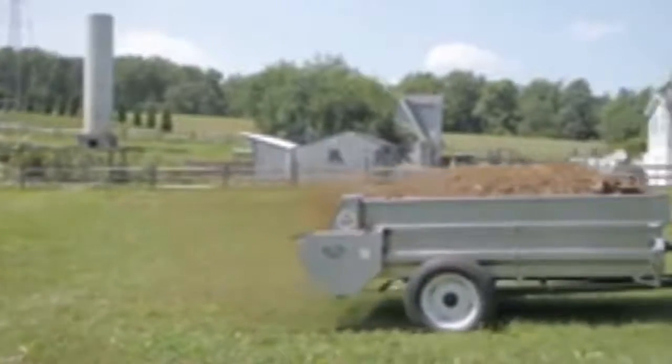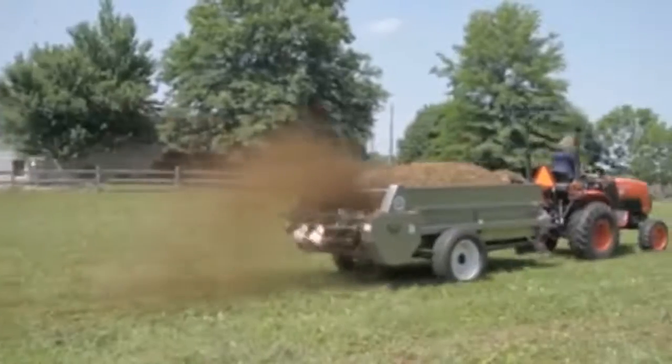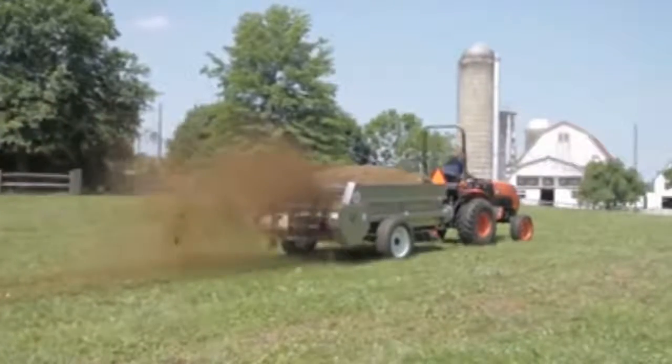By following a few simple rules, Mill Creek PTO owners can safely connect and operate PTO-equipped spreaders.